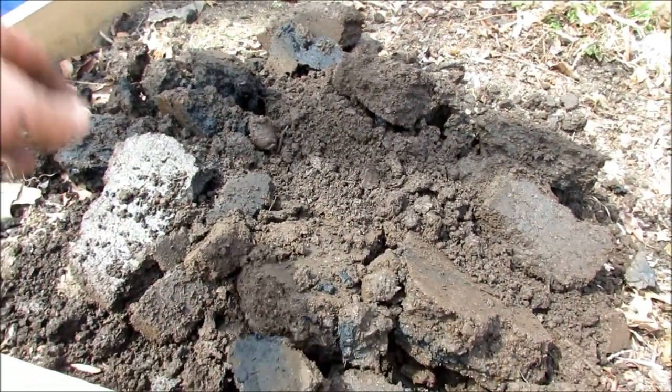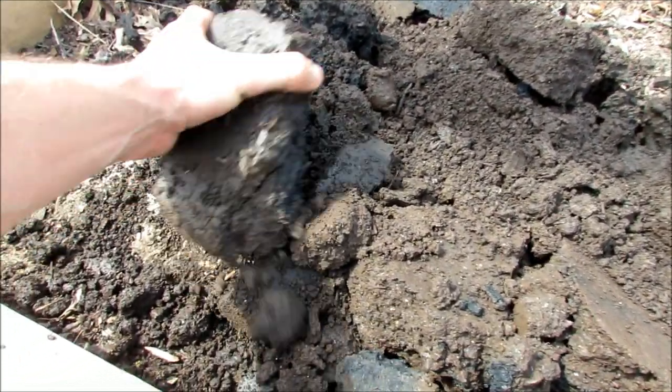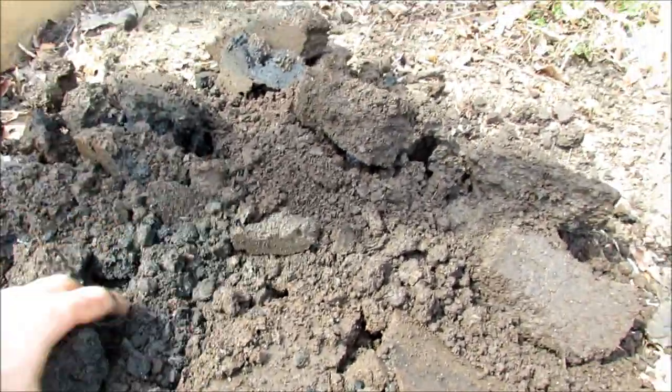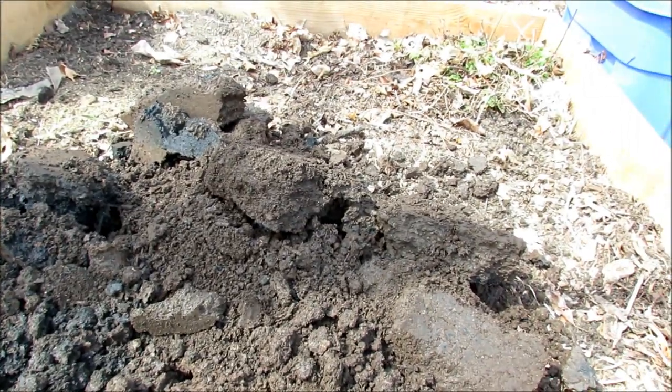Here's what your composted manure and humus look like. You have to get in there by hand — wear gloves if you want — and just break it all up. I'm going to spread this out across the top, turn it over, and we'll get to planting.